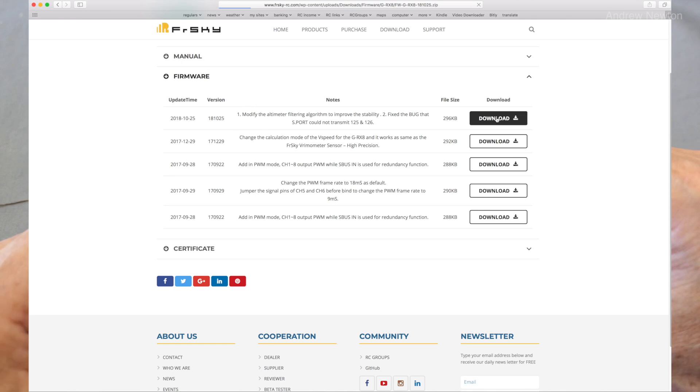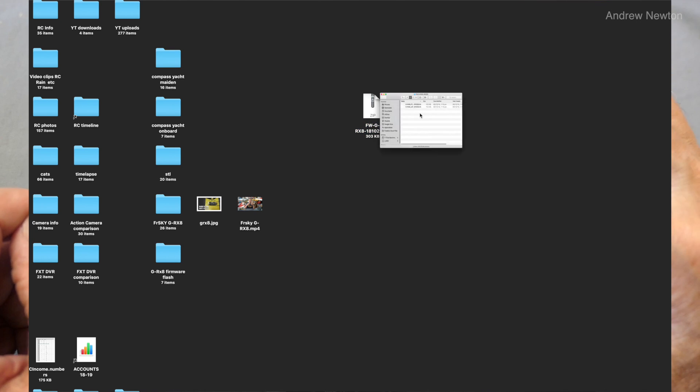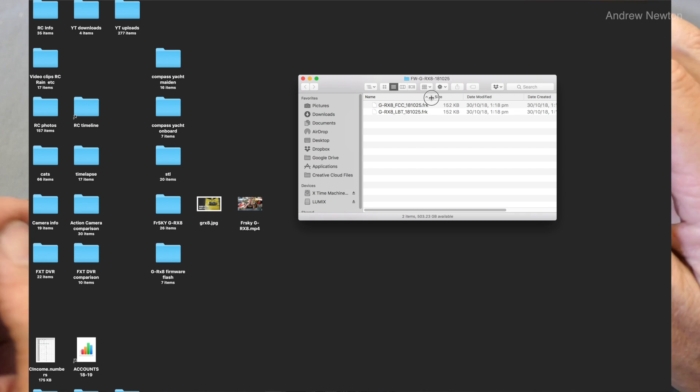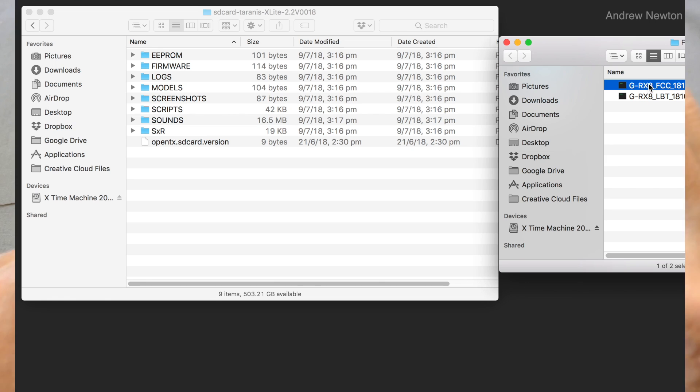Download and unzip that file, then copy whichever version you need — the FCC for US, or the LBT (Listen Before Talk) for Europe — whichever is relevant for your area. I'm going to use the FCC version, so we copy that into the firmware folder on the SD card.